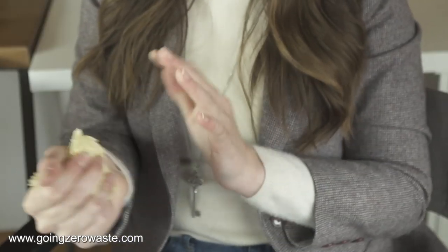Beeswax wraps. These are great because you can mold them around things. If you have like two slices of pizza you want to save, you can just mold the beeswax wrap around them. You can also put it over your bowl or cover your plate to save it for later. Remember: to make them really tacky, ball them up really small, then use them to cover. The more you work them in your hands, the tackier they are.